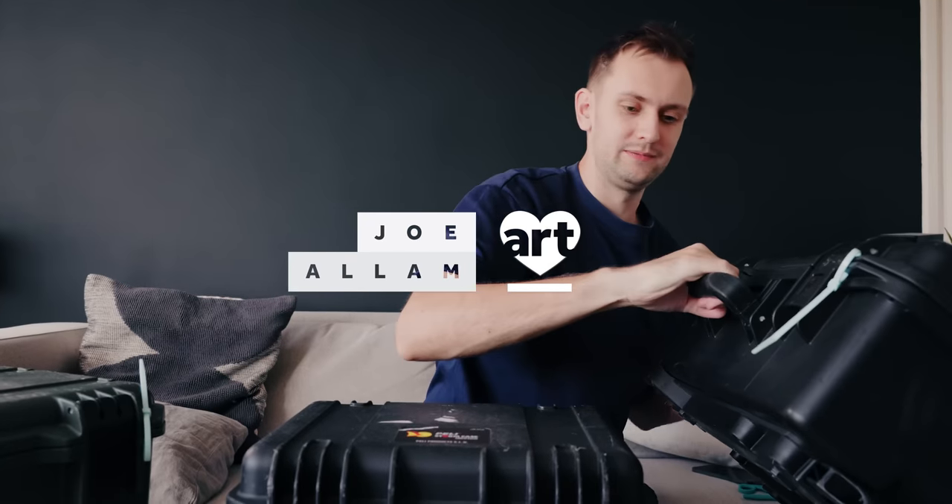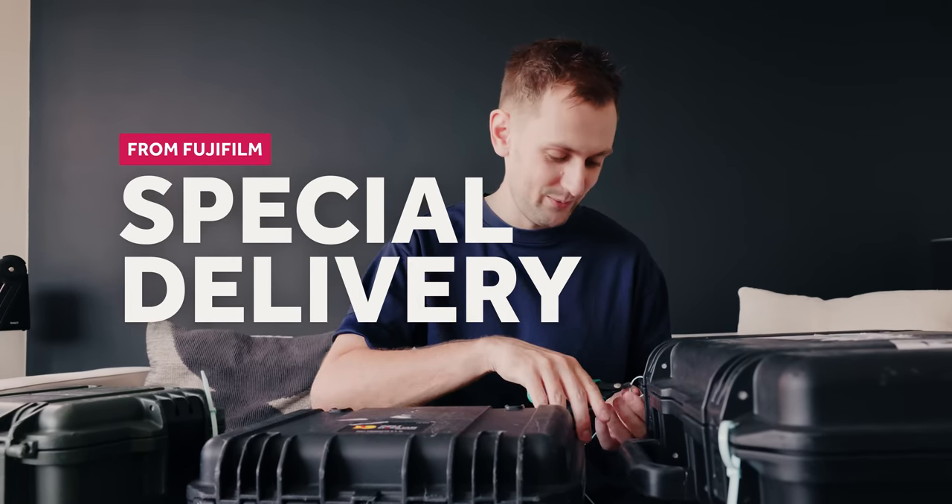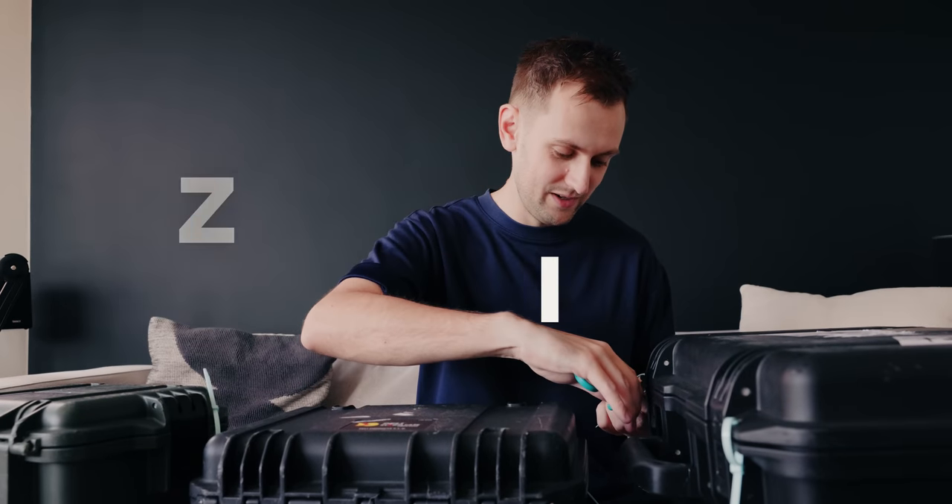Three boxes — they didn't need to be so big, but they're protected, so I'm happy. I've had a fun package sent from Fujifilm UK, which really surprised me. Let's get these open.